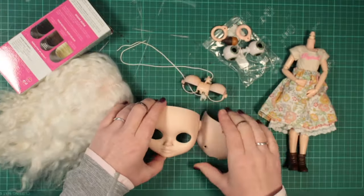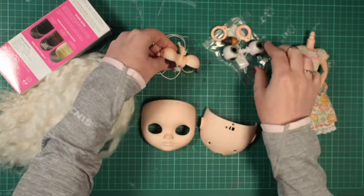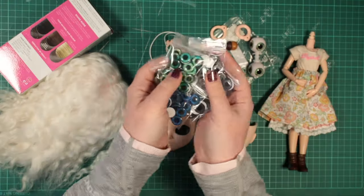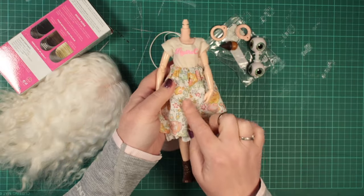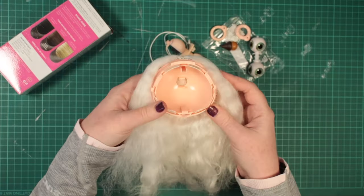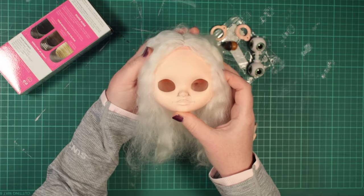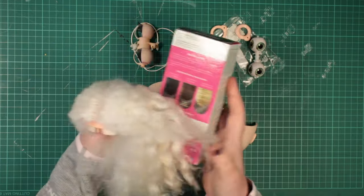This is an AliExpress TBL or DBS Blythe head. Her eyes are already disassembled. I've sanded the lids and will swap out just one set of these eyes with a pair from this mega haul I just bought. Her body will be this Obitsu 24 style one — very poseable. You might recognise this scalp from an older video where I used the knot method on real sheep's wool. I'm a bit bored of the shocking white hair, so I plan to use real hair dyes to try to match my own colours.